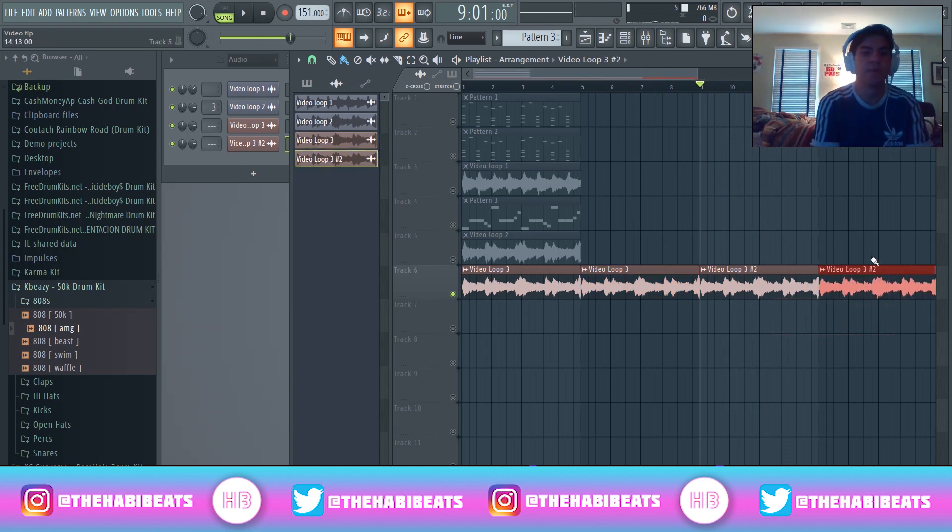Right there — I got the sample that we just made, sampling ourselves, using the Fruity Slicer, using some techniques that I showed you guys. You can see the process right here all the way down. Super simple, super quick — it makes your melodies sound pretty sick.